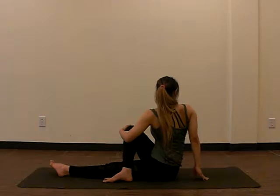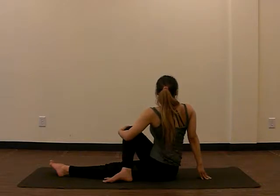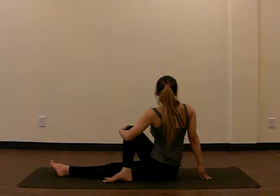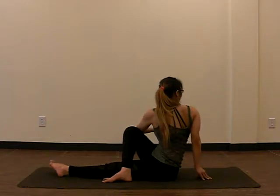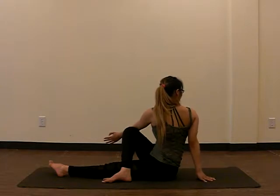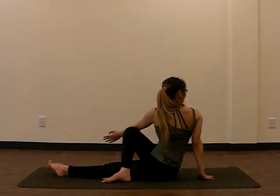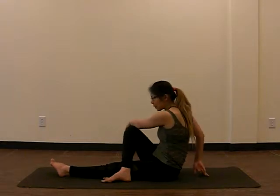Inhale to twist and exhale, pull. Inhale and exhale. One more breath, inhale and exhale. Deepening the twist again — placing our elbow over our knee, pushing as we exhale. Or you can straighten the arm. Try to make sure your shoulders come all the way up. Inhale and exhale, and twist, looking behind you. One more breath, inhale, exhale — and exhale to release, coming back to center. Release those legs.